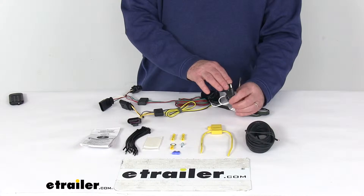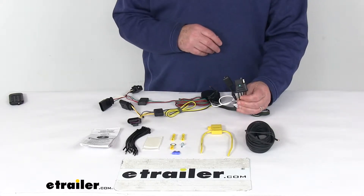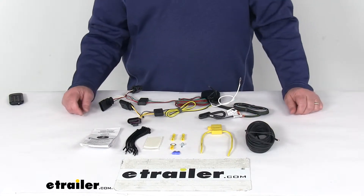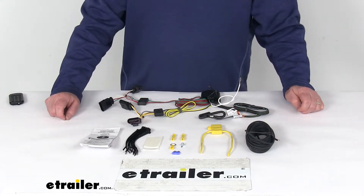This kit will provide a four-way flat trailer connector at the back of your vehicle to power your trailer's signal lights. It is compatible with five-pole, six-pole, and seven-pole adapters that we do sell separately on our website.